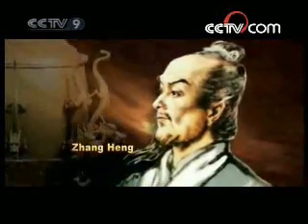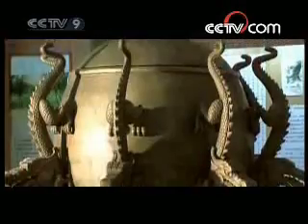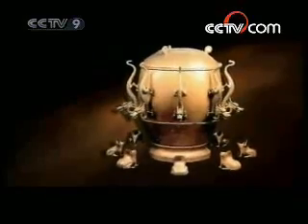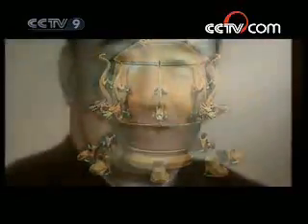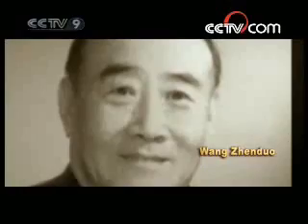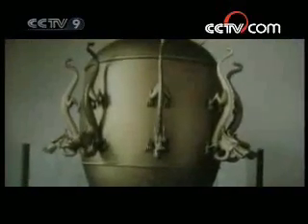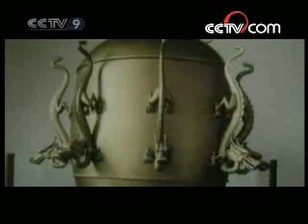Zhang Heng, the seismograph's inventor, was a famous scientist of the Eastern Han Dynasty. The barrel-like seismograph at the National Museum was a replica of Zhang Heng's original seismograph, produced in 1951 by the National Museum of China's foremost restorer, Wang Jiangdo. However, due to the scarcity of historical records upon which his reconstruction had been based, the piece would not work as a reliable predictor of earthquakes.